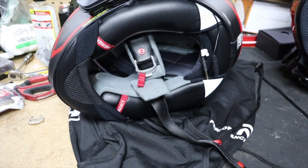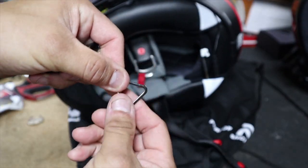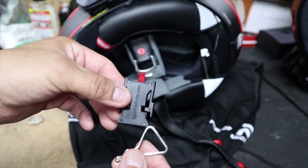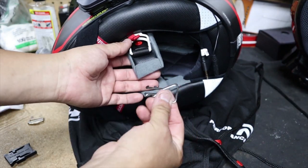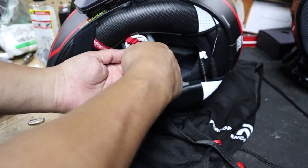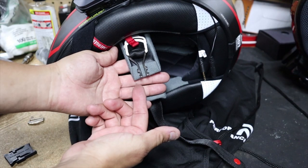Let's get the first part installed. We're going to have this piece here and then the buckle part. To install this part first, grab your strap — the one with the d-rings — move the d-rings up, and install this behind the d-rings. Just get it through the loop like this, then slide it over until you have that part in. It should look like this on your helmet.